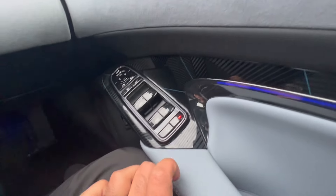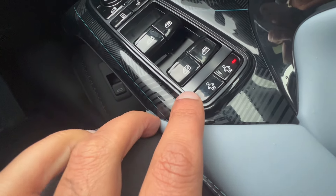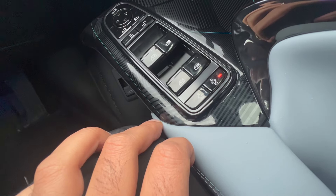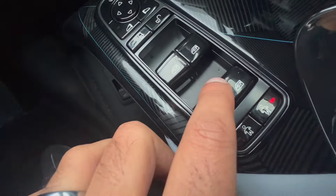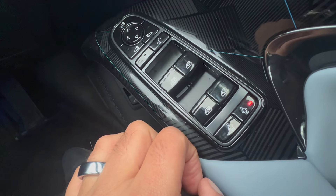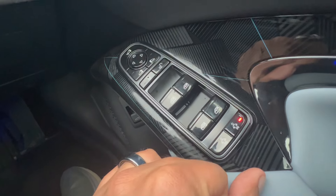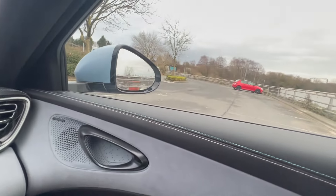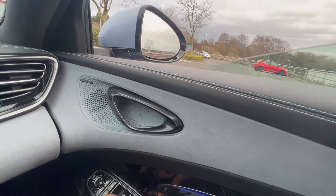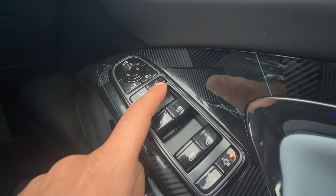This is the child lock for the right side, and this is the child lock for the left side, which will lock the doors so the windows won't be able to be moved down. Here we have the tabs for the windows — a firm push down will open the window all the way, and a firm pull up will close it. A quick push or pull operates it partially. This button is to unlock all of the doors.